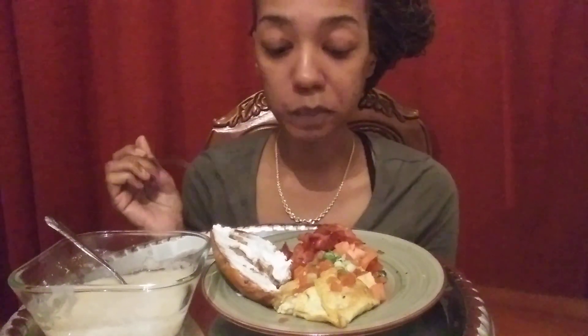You can take anybody out to eat for 20 bucks a plate, to IHOP or something like that. But it's when you put time and effort into it that really gets her attention, because you get to make it and design it just for them. And that's important.